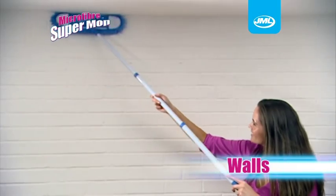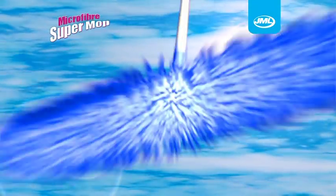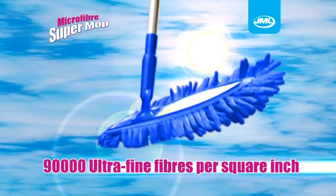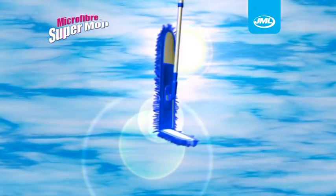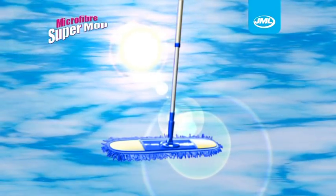It works wonders on stairs, walls and floors, anywhere around the home for a truly thorough clean. This microfibre cleaning head has 90,000 ultrafine fibres per square inch. It's multi-angled and bends to tackle all those nooks and crannies that other mops and dusters can't.